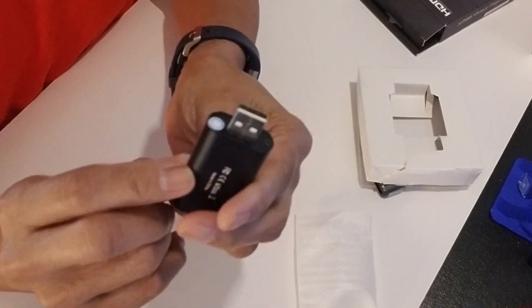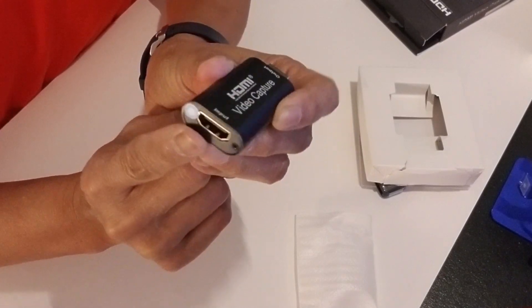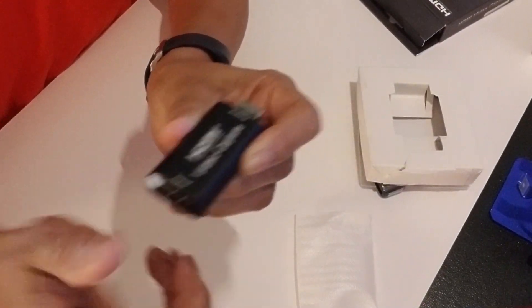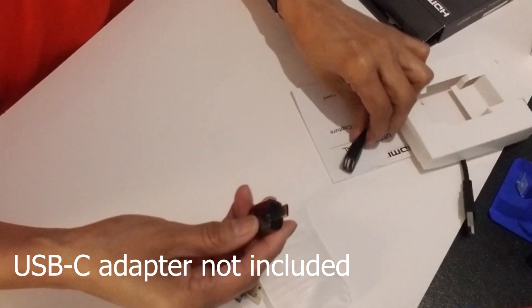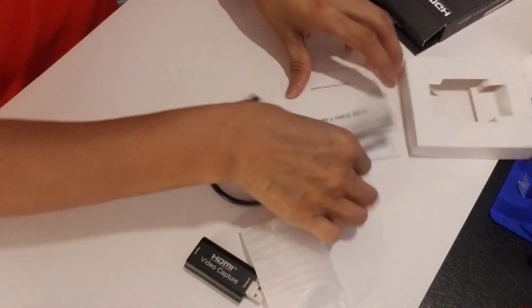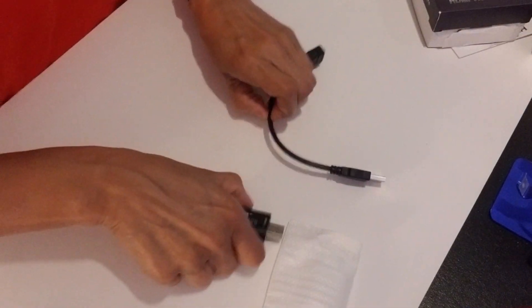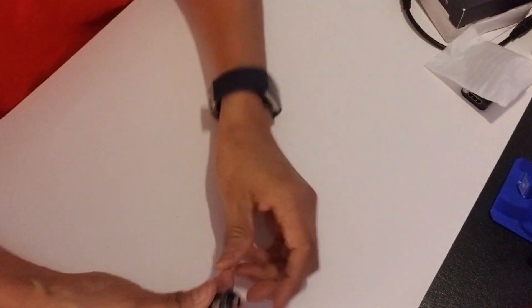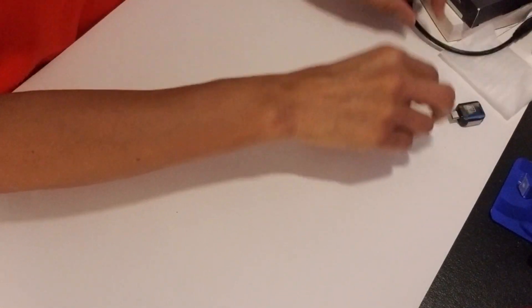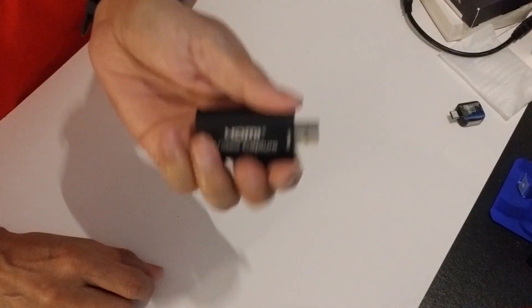You have the USB-A on one side and the HDMI port on the other side. It comes with a USB extension cable and also the main cable. This is supposed to be straightforward — I'm just going to test it out and see how it works. I am going to connect it to my camera, so let's check it out.